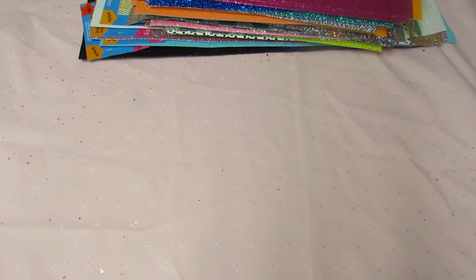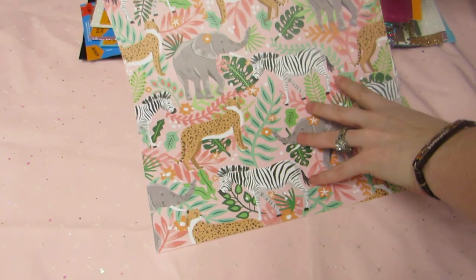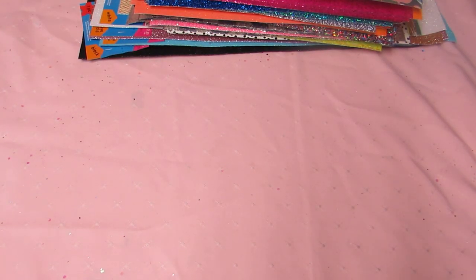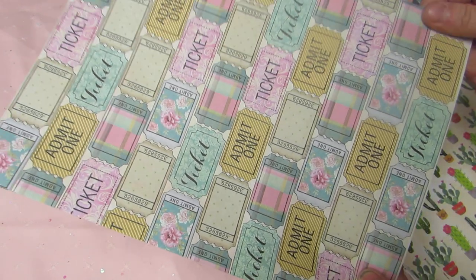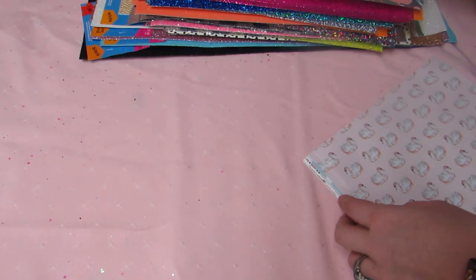All the single sheets were four for a dollar. I picked up some 12 by 12 paper — two sheets of these animal prints which I thought were so cute, that's by Paper Studio. I also got two of the flamingos. The 8.5 by 11 were also four for a dollar. I got four of each pattern — four of these tickets because I thought I could fussy cut them out, and four of these cacti.